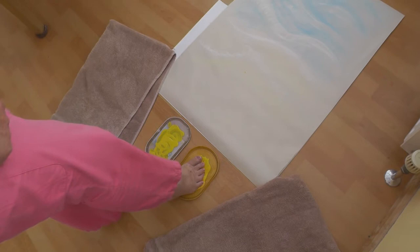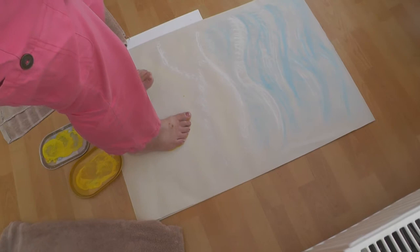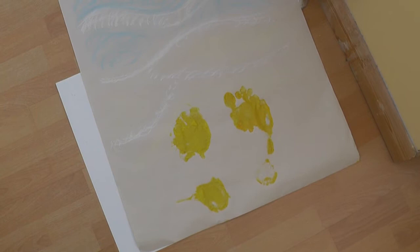First of all the toes, then the heel and the bit in the middle. One step — and then my toes, then my heel. There we go. Not very good footprints, but you can get an idea. I'm sure you'll be able to do something better than me.